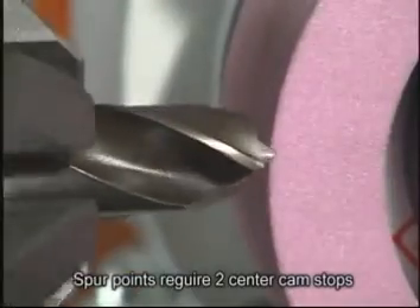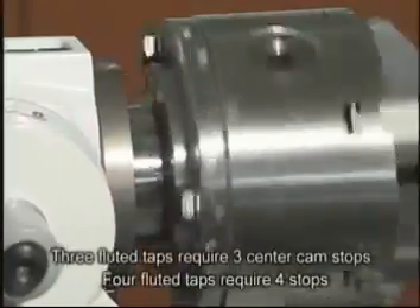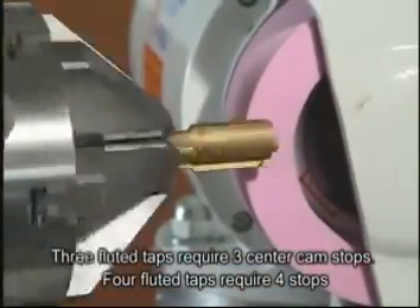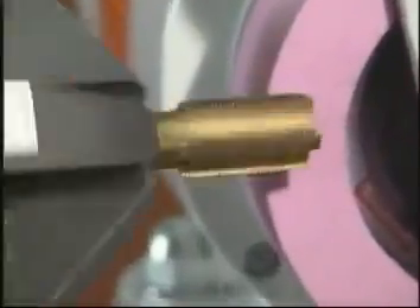For H-shaped or spur point grinding, you need two center cam stops installed inside. You can also sharpen tapping bits. Three fluted taps require three center cam stops, and four fluted taps require four center cam stops installed inside.